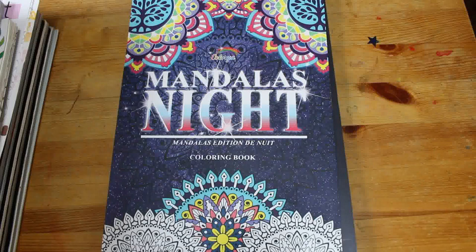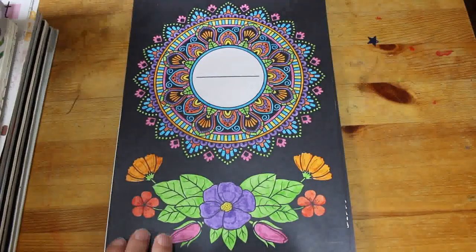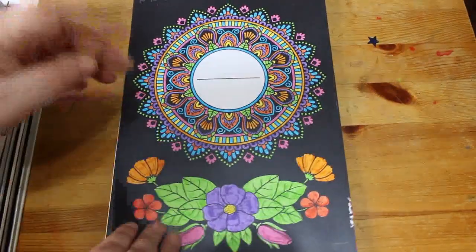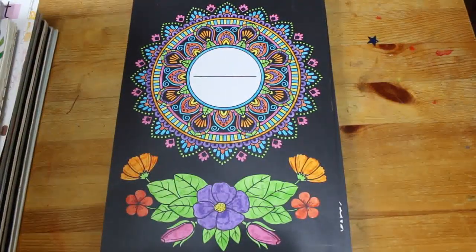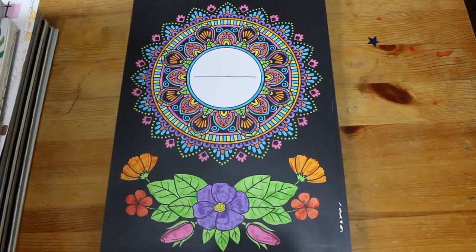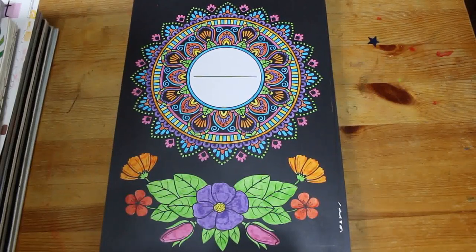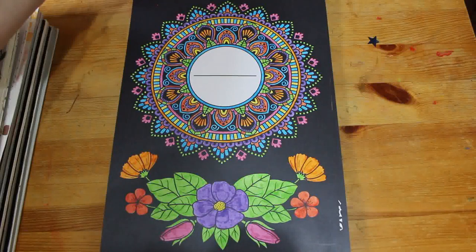The first one I coloured is in the Colour Yards Mandala's Night. This is a Colour Your Hoard book, 2024. This was literally done using the Faber-Castell Black Edition pens. I love those pens — I think they're absolutely stunning. I enjoyed that one; I do like this book.